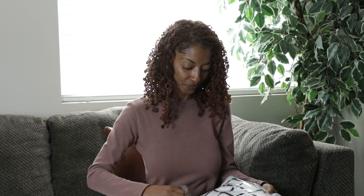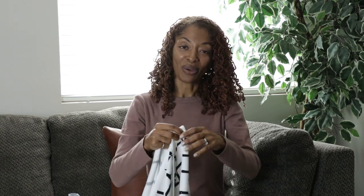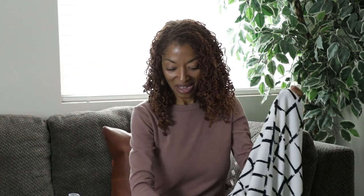I thought this fabric was so nice when I saw it online. It has this print — black and white, or maybe black and cream. I wanted to see how it flows. I thought it was a rayon when I ordered it, but it's actually a Liverpool knit. I have absolutely no idea what I want to make with it, but I really like the print so I purchased it. That's my Cali Fabrics purchase.